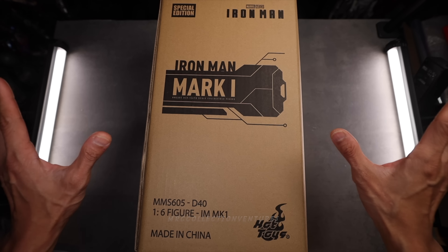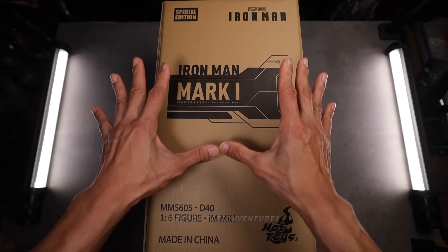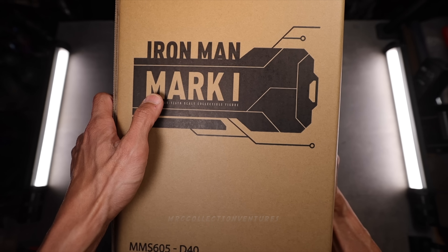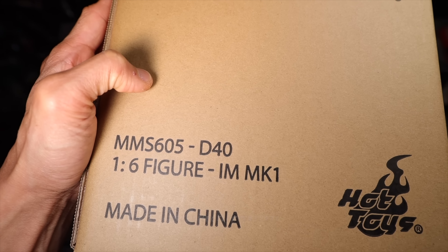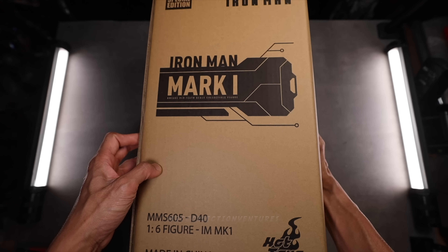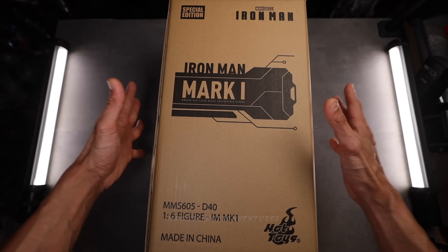Hey, what is going on my fellow collectors? How's it going? Hope you guys are all doing well out there. This is Regan. Thanks for tuning back into our channel. In today's video, we are going to unbox and review this newly released figure from Hot Toys — none other than the Iron Man Mark I armor, from the Marvel Studios Iron Man movie. Another Iron Man figure, but this time it's the die-cast version of this Mark I. If you're new to our channel, please don't forget to subscribe and press the notification bell to get notified once we upload a new video, especially Hot Toys.